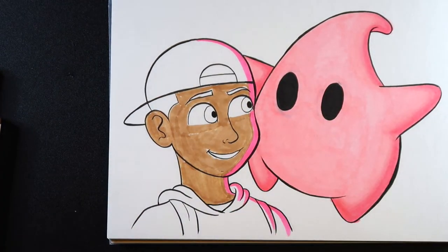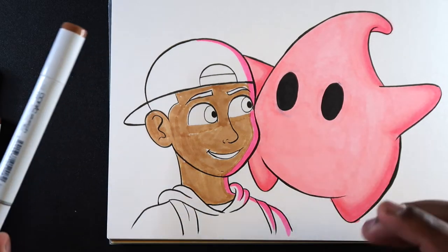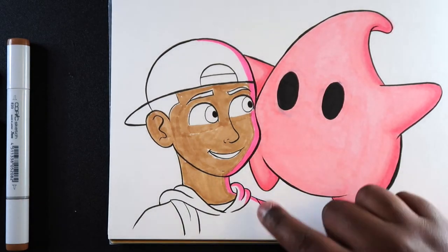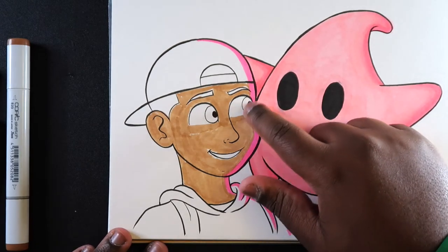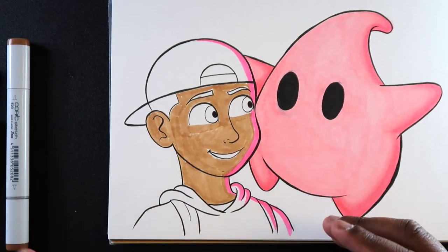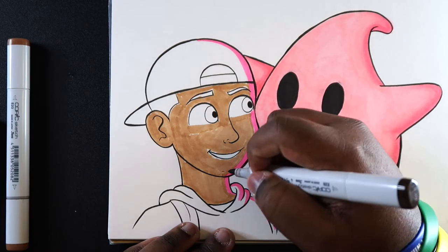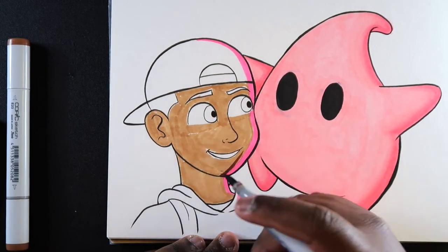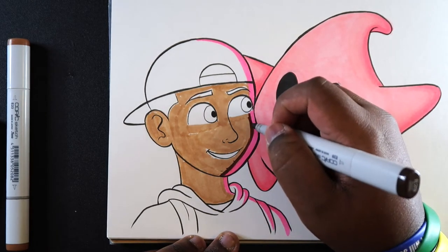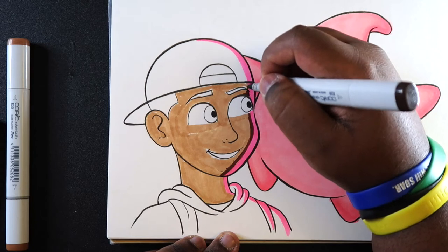Now that the base color is in place, we can start to add some shade — just do what you'd normally do with Copic markers. Keep in mind that with this technique the shades are coming from the darker side, creating a contrast between light and dark. I'm going in with E29 working from dark to light. We already have the base color, so adding the mid-tone won't be too hard to blend into that original base tone.